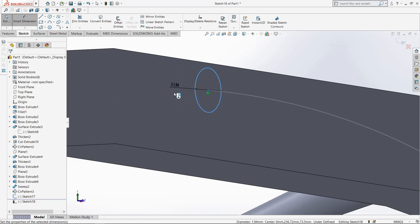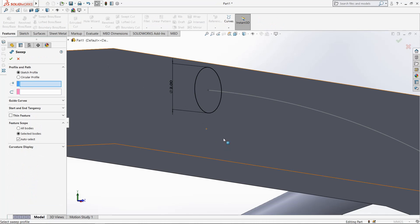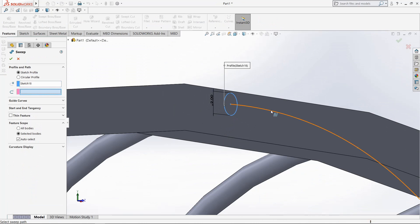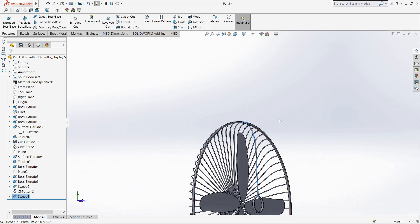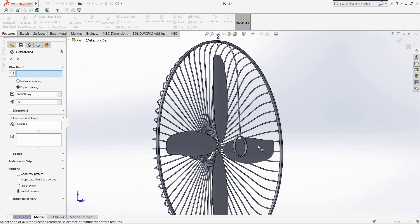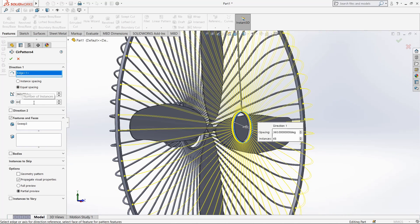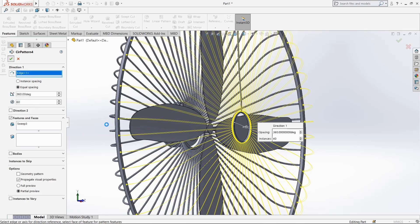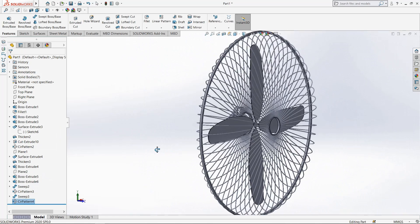Circle, make it 2mm. Select sweep boss, select this circle and this spline. Now go to circular pattern, select this object, select this circular edge, make it sixty. Now wait — it's ready.